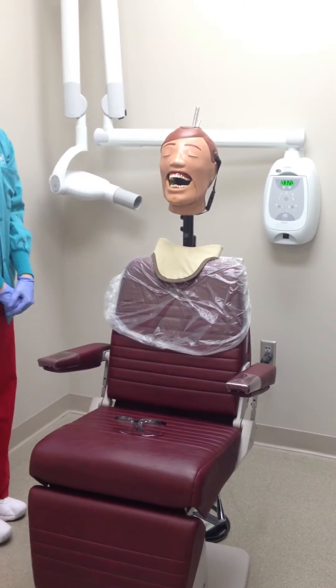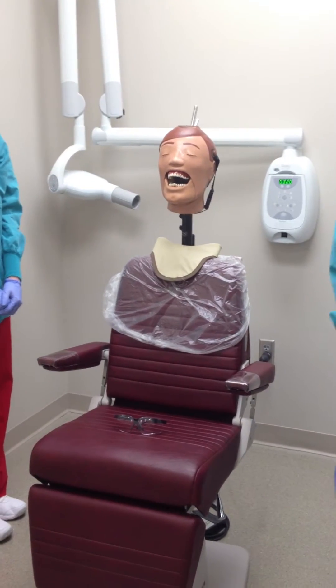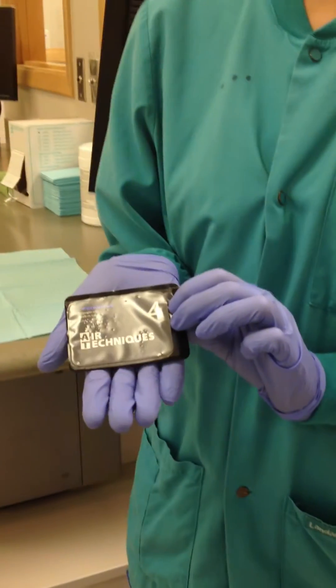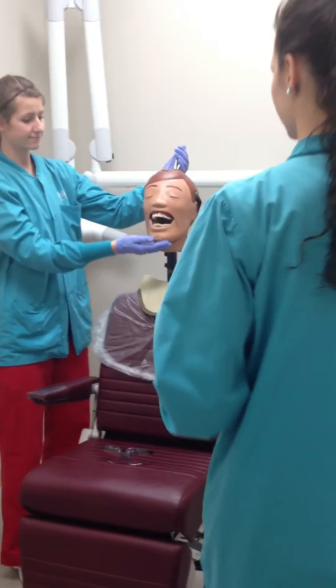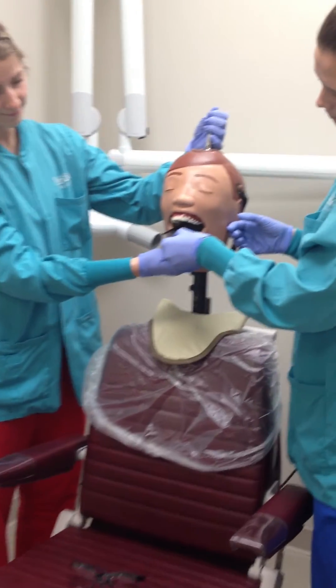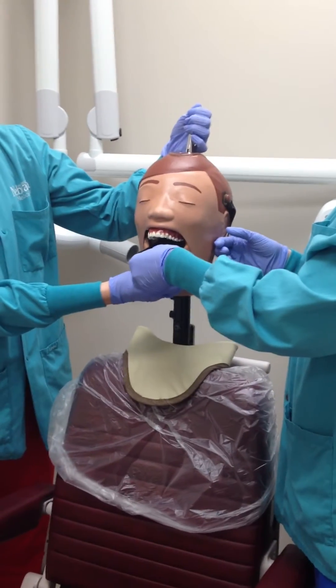When taking a mandibular lateral occlusal radiograph, a size 4 film or phosphor plate is used. The film or phosphor plate is positioned with the long axis parallel to the facial surface of the posterior teeth, with it extending a half an inch beyond the buccal surfaces.